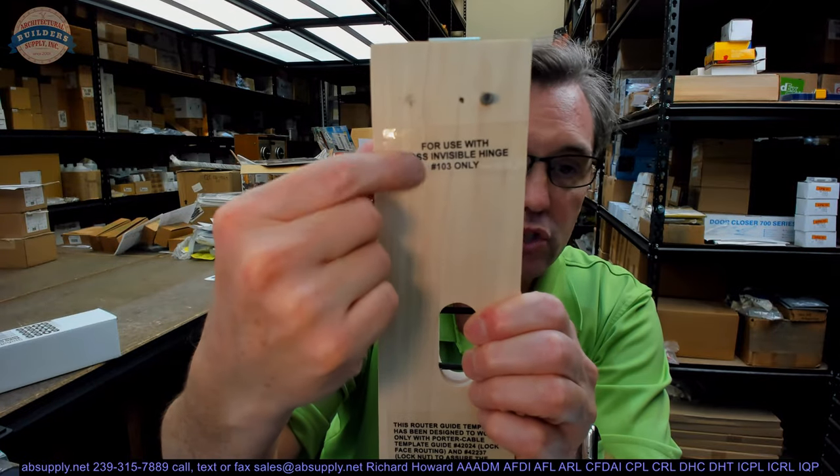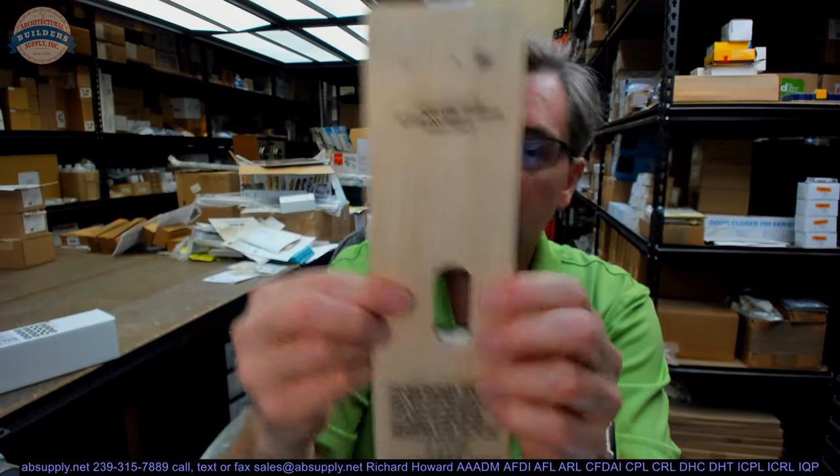For use with SAUCE Invisible 103 only — this actual size is only for that hinge. The next hinge smaller and bigger is a different part number and a different size.